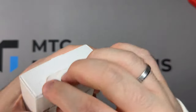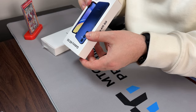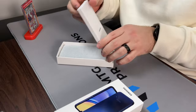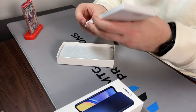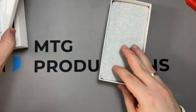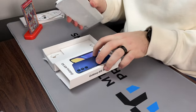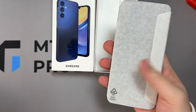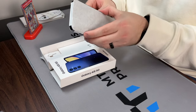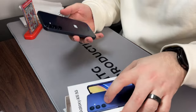I should have probably brought a knife or something to open this, but that's okay. There we go — so I got this blue color, it's called Blue Black. Let's see what we got in here: looks like we're getting some paperwork, a quick start guide, and a USB-C to C cable. Let's open up the phone. The box itself is really flimsy. You get a SIM ejector tool, and this definitely feels a little bit heavier.